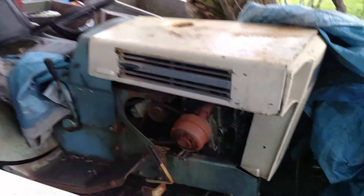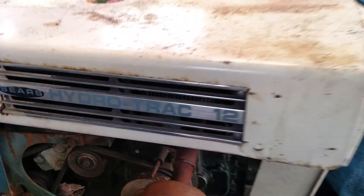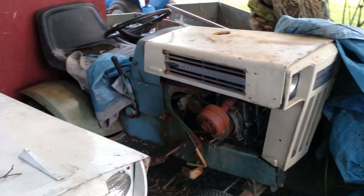And another one of these — a huge Hydro Track 12. But it's got no motor on it, so I'll have to get a motor and get it running.